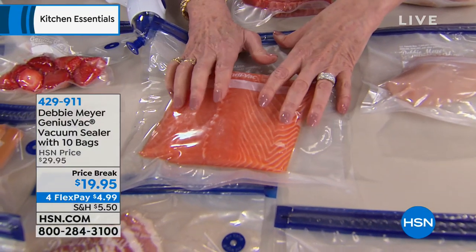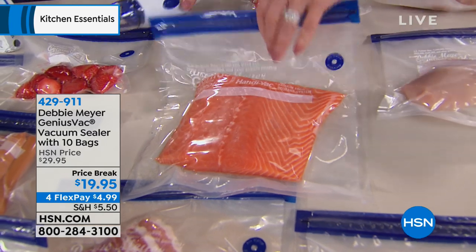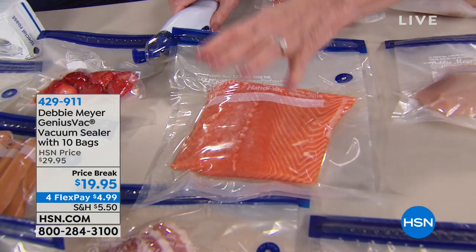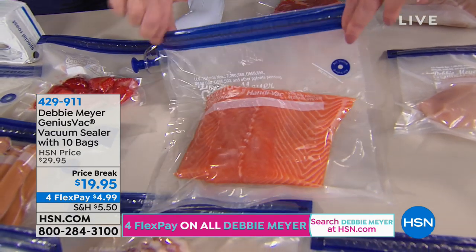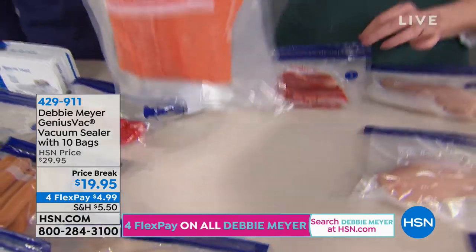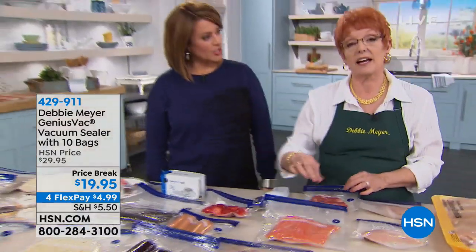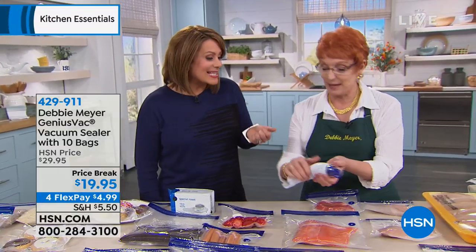Fishermen are some of my biggest customers — they take this with them when they go fishing. When they're on the boat, they catch their fish, clean it, gut it, put the clean fillet in the bag, throw it in the ice chest, and come home and say, 'Hi honey, I went fishing,' instead of 'Hi honey, clean the fish.' At the end of the day, it's about saving money — preserving what we spend our hard-earned cash on.